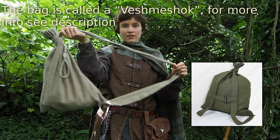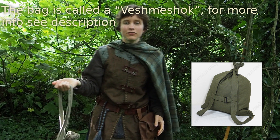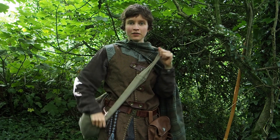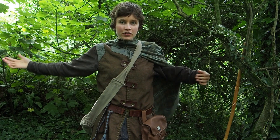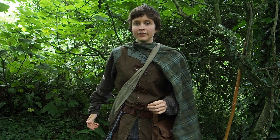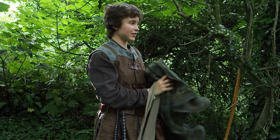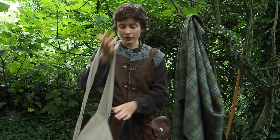At the moment I am wearing it in over-shoulder configuration, and the reason I'm wearing it in over-shoulder configuration is because I have a rectangle cloak on. If I put it over the shoulder that the cloak isn't hanging over, then it doesn't restrict movement at all and it works just fine with a cloak. Now if I wasn't wearing a cloak I can actually wear this in backpack configuration — let me show you what that looks like.